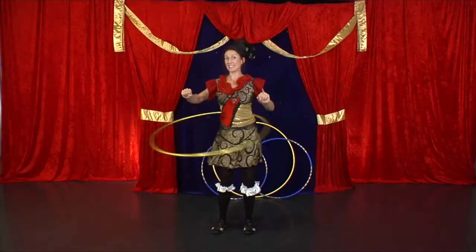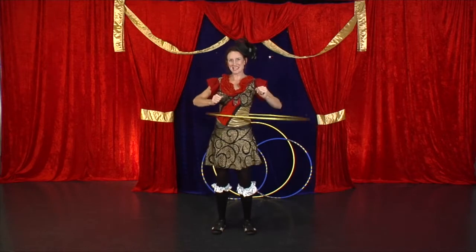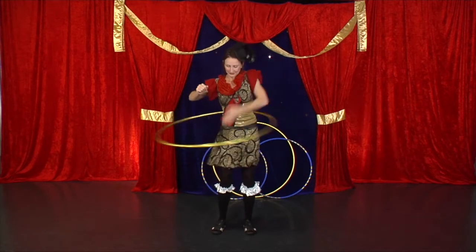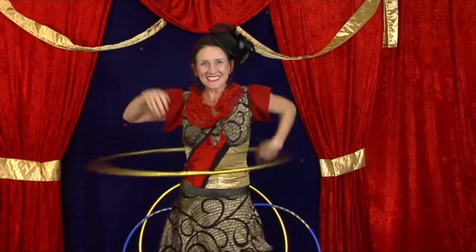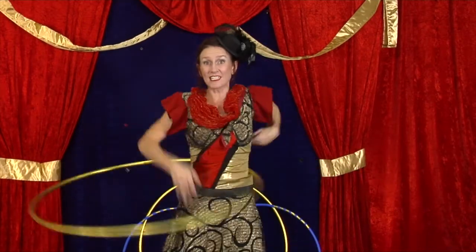If that's feeling easy, let's try popping our arm in and out, like this. Practicing this means that you can work on harder tricks later on.